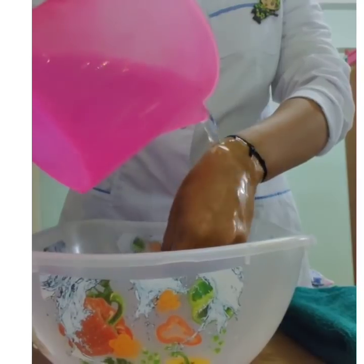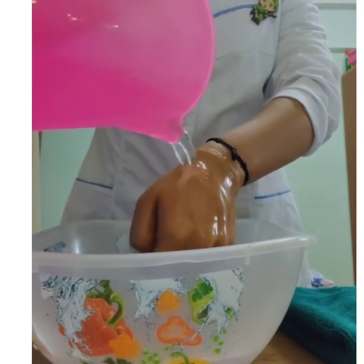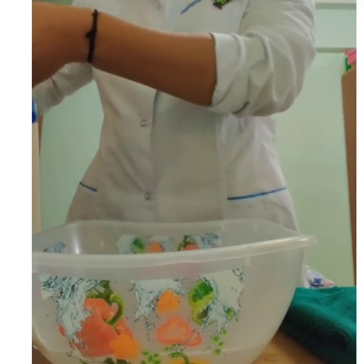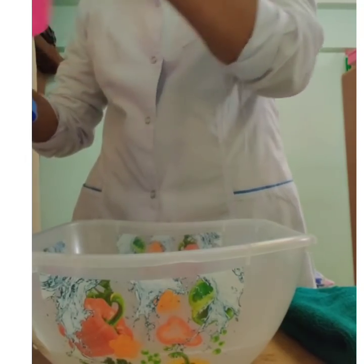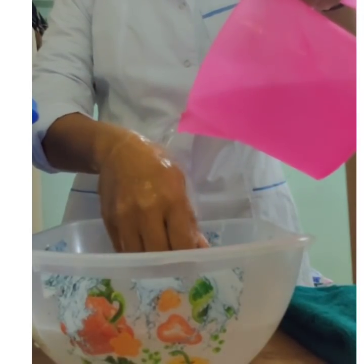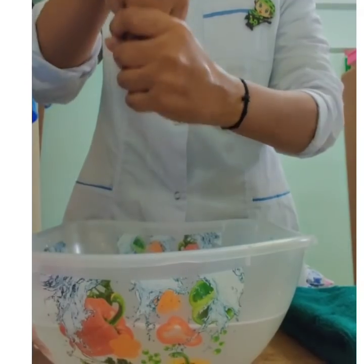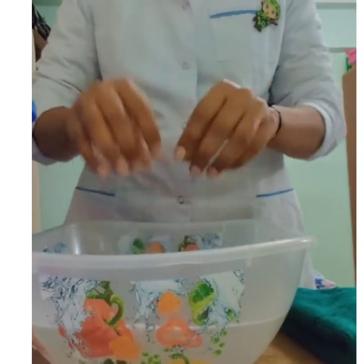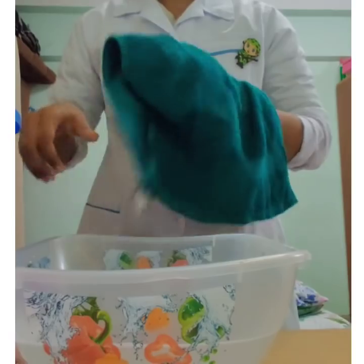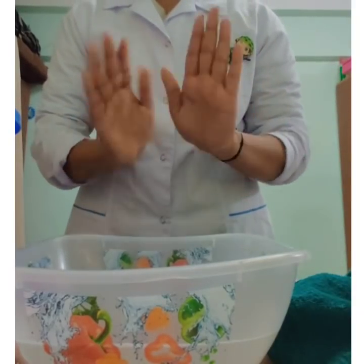Rinse your hands thoroughly to remove all the soap. Rinse your hands gently. Dry your hands with a towel or paper towel. If a paper towel is used, dispose of it in the dustbin.